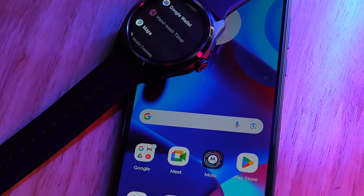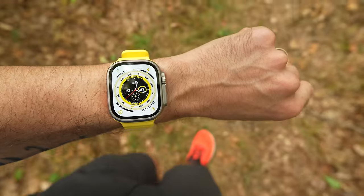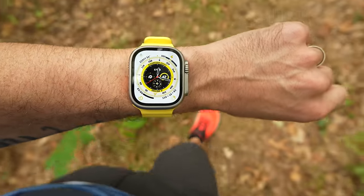Unfortunately, this watch is not compatible with iPhones or Apple devices at all. So if you are an Apple user watching this video, you may want to skip it — maybe head over and check out one of my Apple Watch videos instead. For all you Android users out there, buckle up, because there's a lot to cover here.